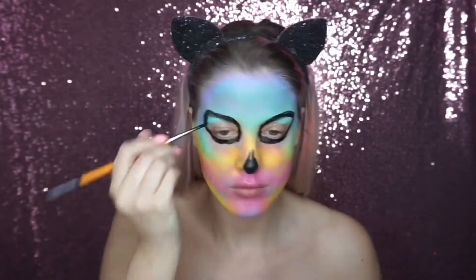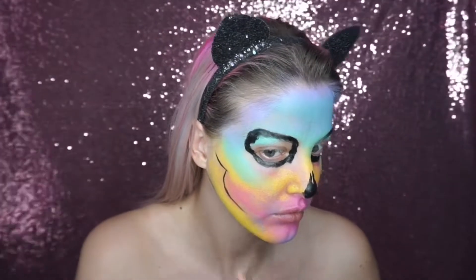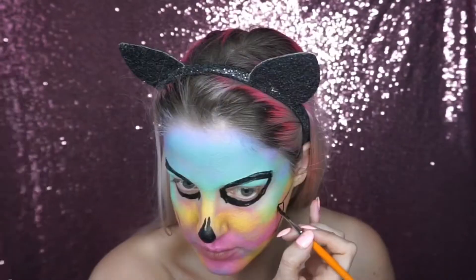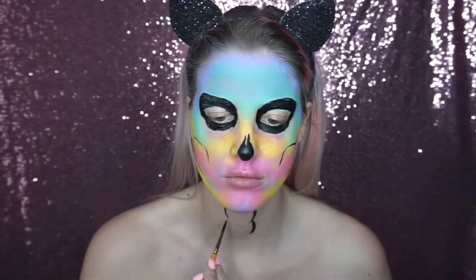I then painted in the basic lines of the jaw bones, and then I went down onto the neck and started painting in the neck and chest bones.